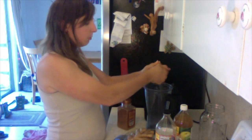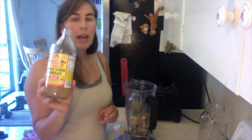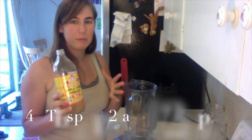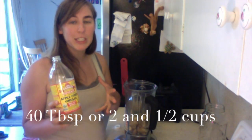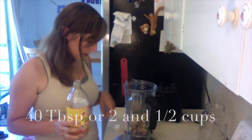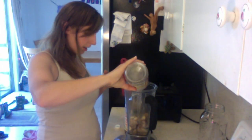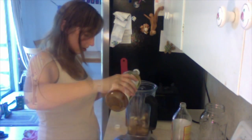I break the ginger into smaller pieces and put it in my blender. Then I do about two tablespoons of apple cider vinegar per quart. Since I'm doing 20 quarts, and two tablespoons is 30 grams, that times 20 comes out to 600 grams of apple cider vinegar for my concentrate. I zero out my scale and dump in the vinegar until I reach 600 grams. Next I add about four cups of water.